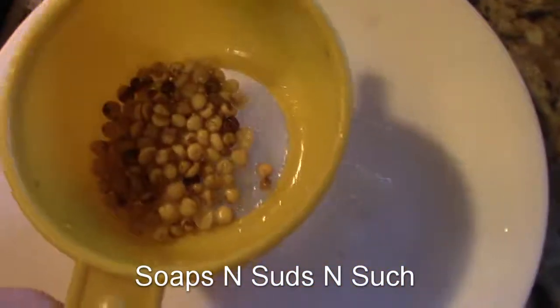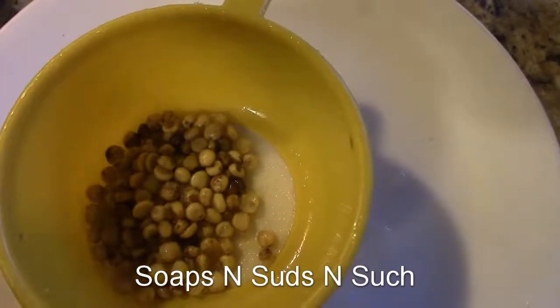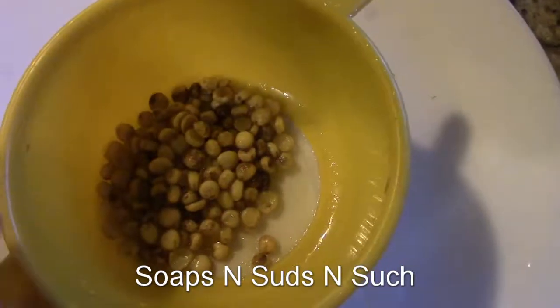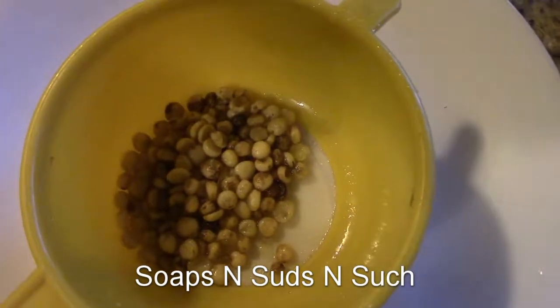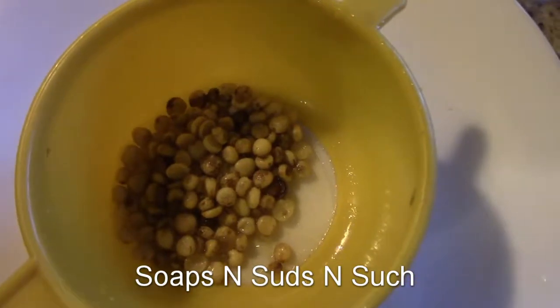By putting them in that water and popping them out, you can clean off all of the pulp that may be on them. I'll just let these drain good and then lay them out to dry, just like I would any other seed. If you enjoyed the video, click subscribe and hit that little bell — it'll notify you every time I upload. Thanks for watching, y'all have a great day, I'll see you next time!